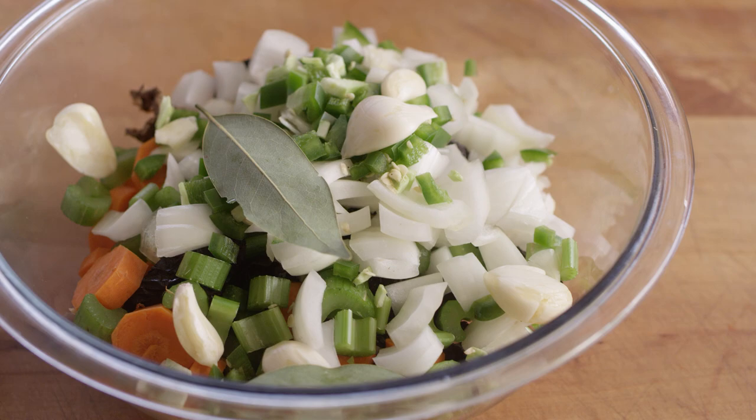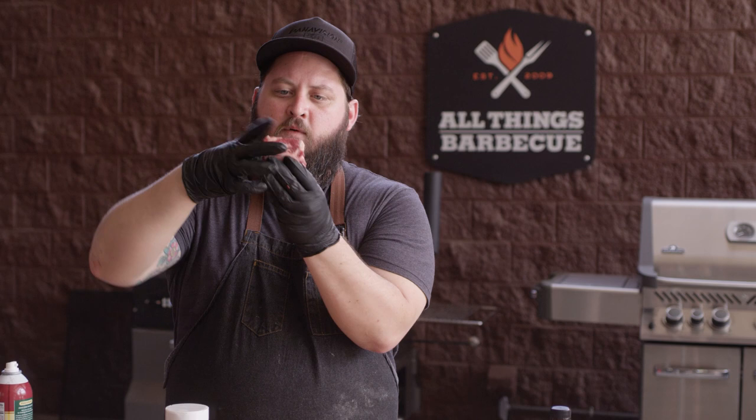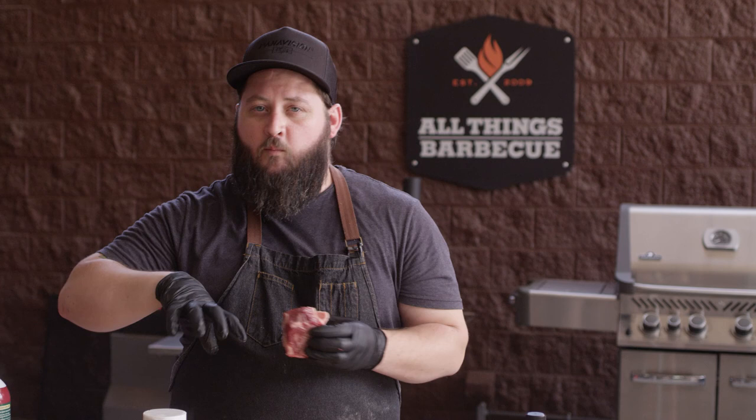So these beef ribs that we're working with today, we've got the English cut on these. So it's one individual bone. It's got that nice big chunk of meat on top, cut into about two and a half to three inch sections. And we've got about four pounds of this. This looks a little bit different than if you've seen the flanking cut, like you see in Asian ribs often, or even the big rack. So this just makes it a little bit more maneuverable — you can move that around the pan. And we also get some penetration of flavor from all sides when we've just got that one bone.